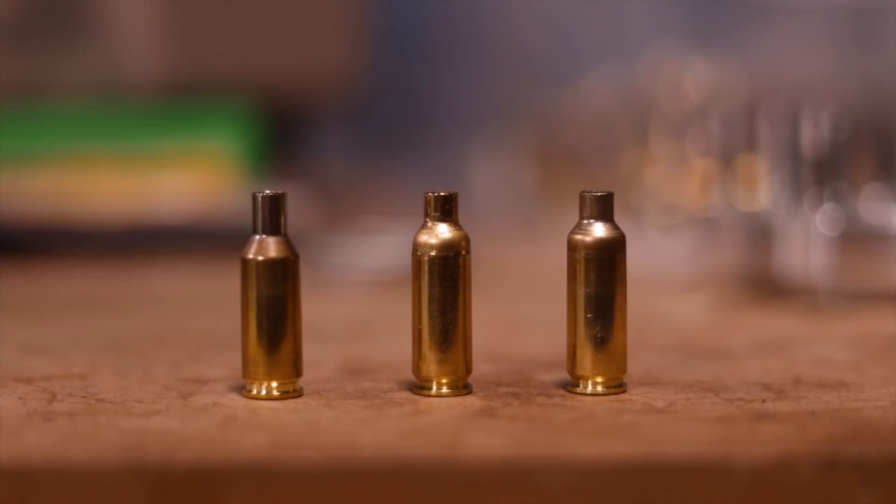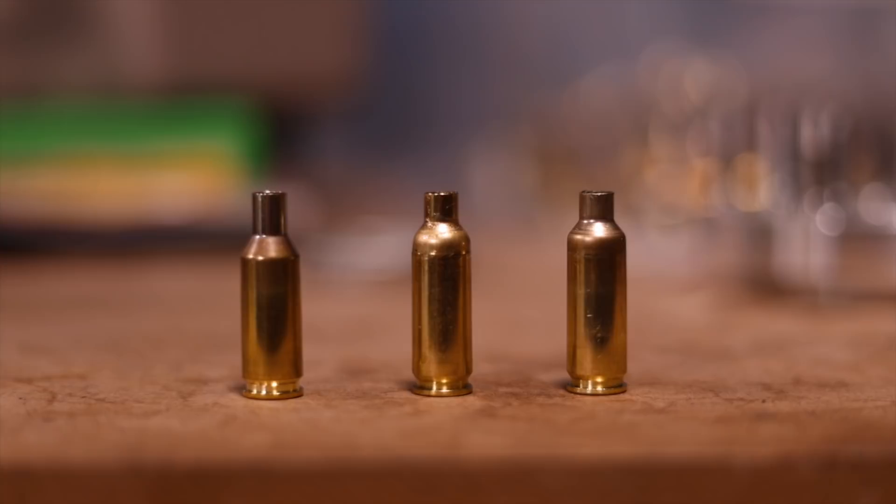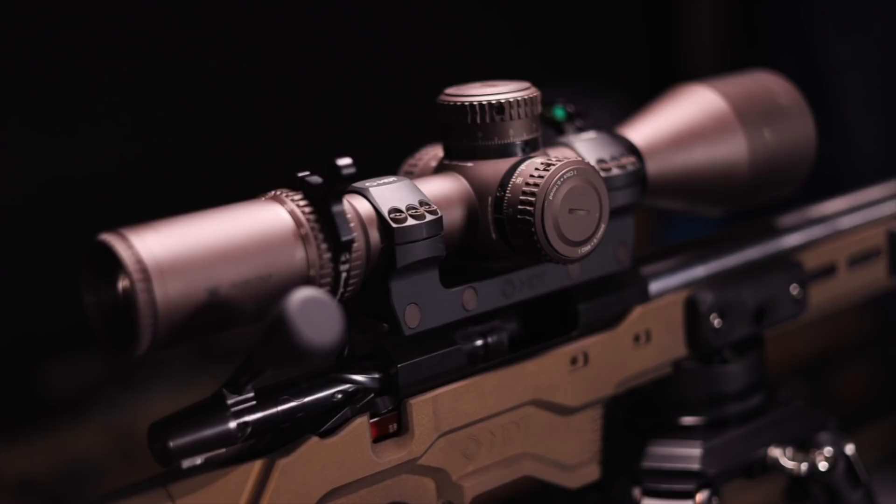Essentially, the difference between the two — I'll show you guys a close-up of what I mean — the shoulder is going to move forward and that shoulder angle is going to come in to 40 degrees, and we have a significantly shorter neck on the 6-Dasher. These cartridges are known to be exceptionally accurate, however they are difficult to feed. But I have tested this one in my Dasher out of the MDT Dasher mag and it feeds supremely even without a bullet, and that says quite a bit.